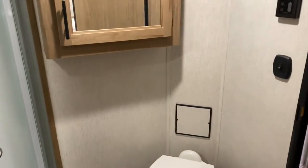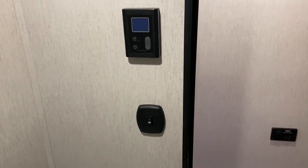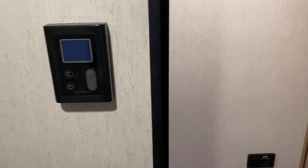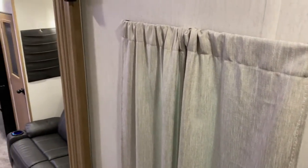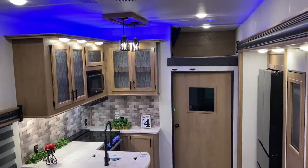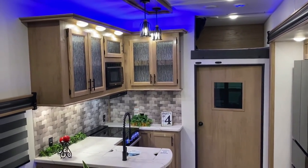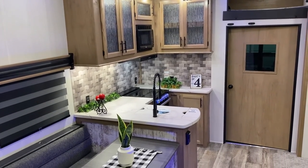On the way out we have a thermostat for the on-demand water heater so you can turn it on and off and adjust the temperature right here. That concludes our walkthrough of the Wolfpack 365 Pack 16. If you have any questions, feel free to contact Jeremy or Henry at 866-338-9845. Thanks for watching and have a great day.